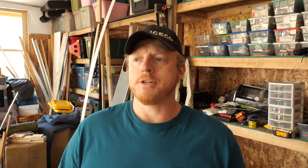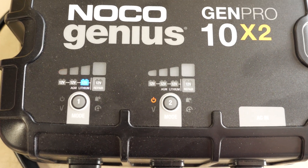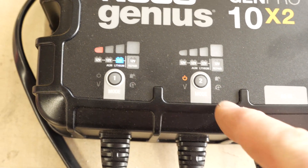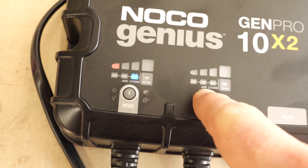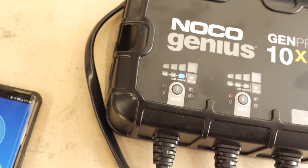On my journey so far, I did purchase a NOCO charger — their gen pro 10x2, a 10-amp-per-channel charger with a lithium profile. However, I discovered it really didn't charge past 13-point-something volts; it kept turning green and saying the battery pack was charged, shutting down way before the BMS even turned it off. I talked to NOCO and they agreed that charger probably isn't working correctly.